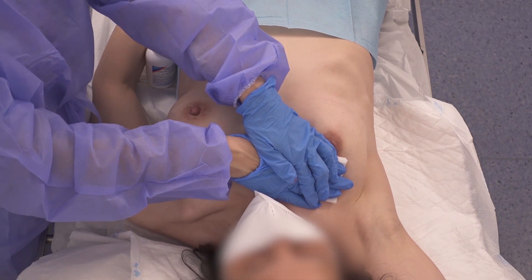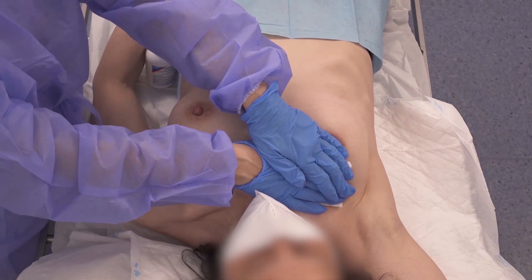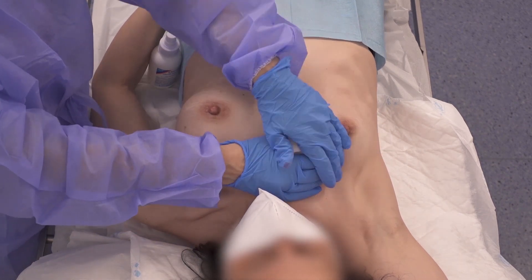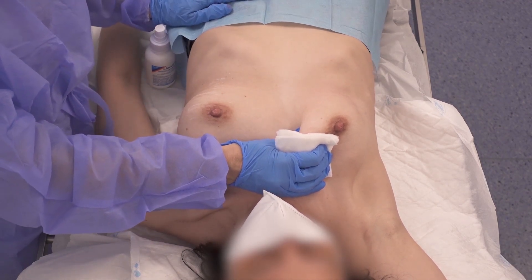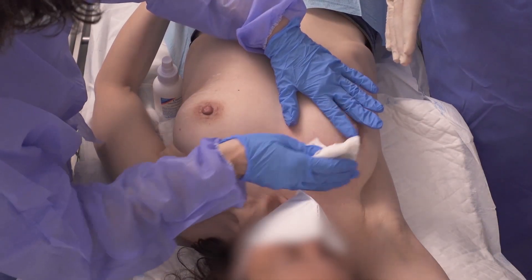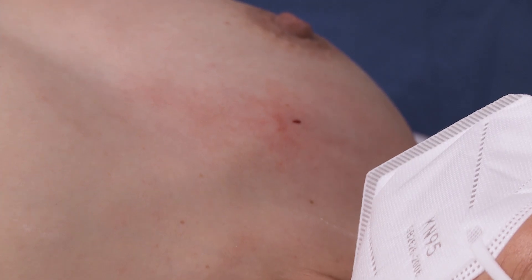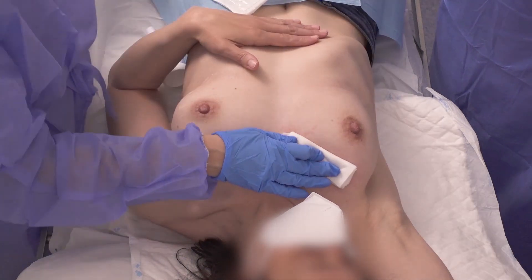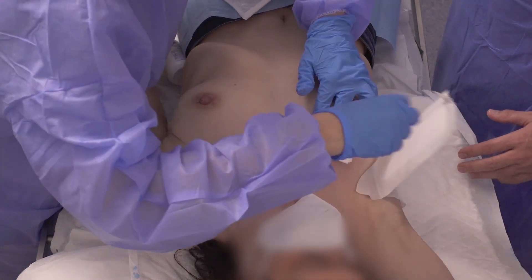To avoid haematoma or any other complications, manual compression and cavity drainage manoeuvres are performed in the biopsy area. A compression bandage that will remain in place for 24 hours is then applied.